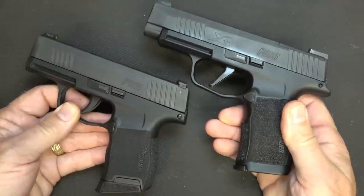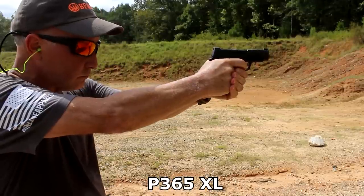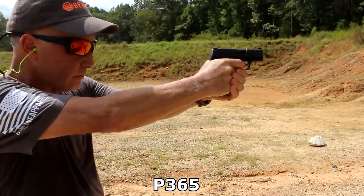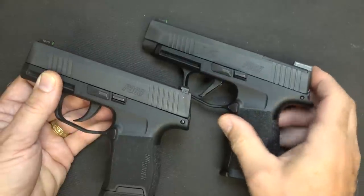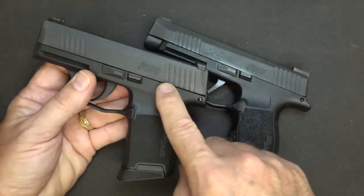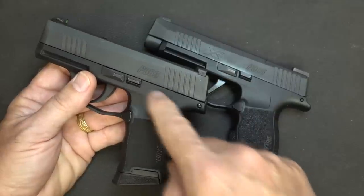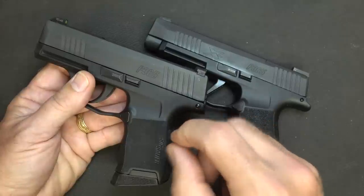Both of these are Plus P rated, so you can shoot any of your self-defense ammo in either one. One of the things that is different between the two is the internals — especially the guide rod, which has been beefed up with the XL, making it a little more efficient. There have been a lot of people that had problems with the original early on. Some of that was drag on the primers, and there were a couple of parts in the original P365 that were a little bit under spec.